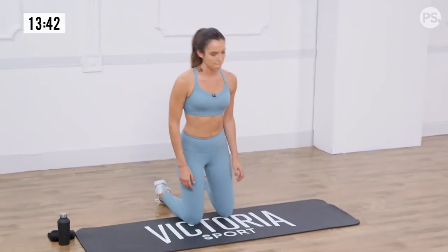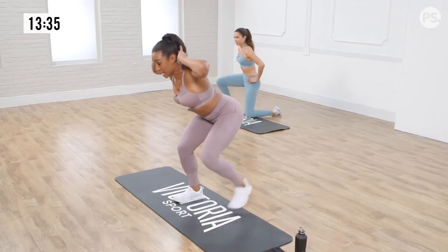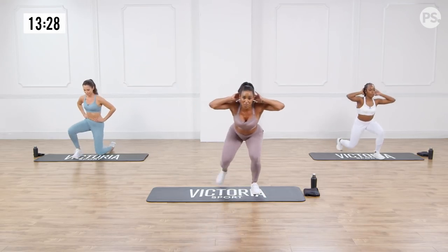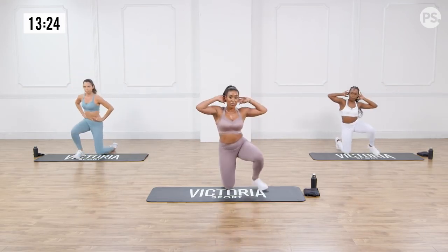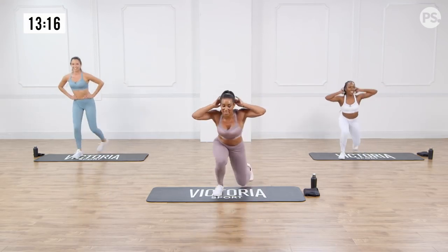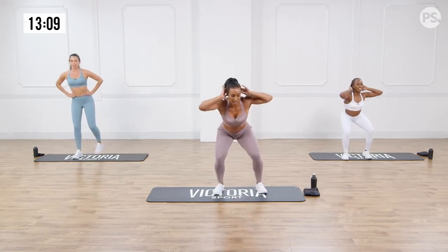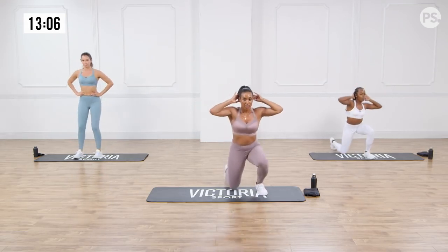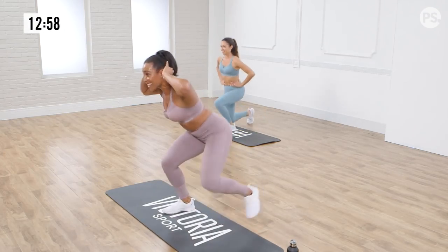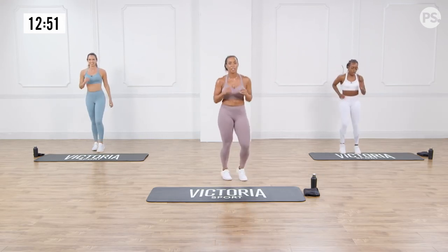Second round starting from the very top — kneeling get-ups. All on our mats, hands behind the head. You notice again that my elbows are nice and wide, never in. Find a good pace, because if you rush through this, the lactic acid in your quadriceps will definitely build up. I find it helps if I look forward — keeps the chest nice and open. Almost done guys, give me two more. On your feet, running on the spot — your active rest.